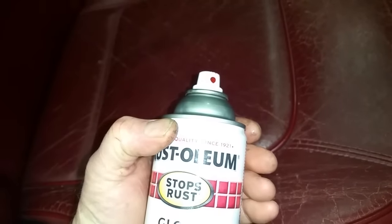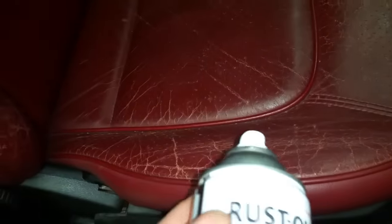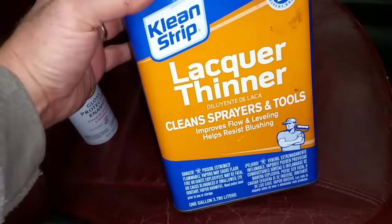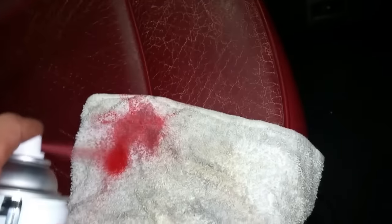What you need is a paint that's close enough to what the color is. This is just a Rust-Oleum red, a deeper red, pretty simple. And you need some lacquer thinner, and you need to take your towel, and what you're going to do is just spray a little bit of paint on the towel — nothing big.